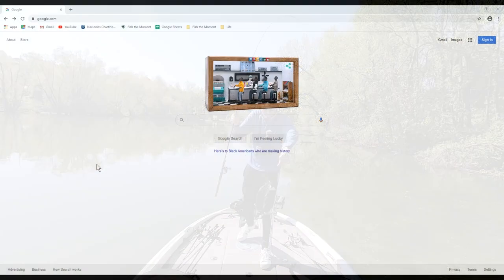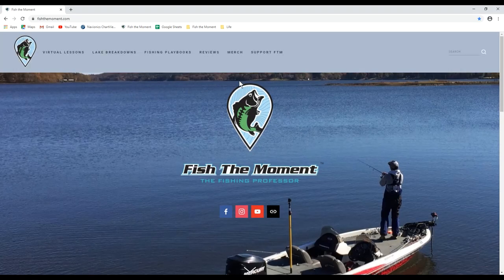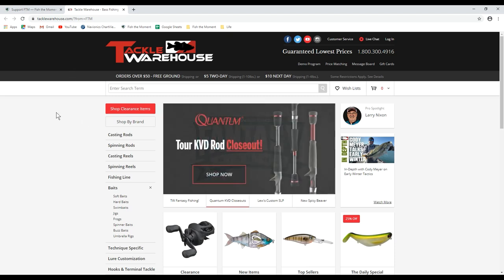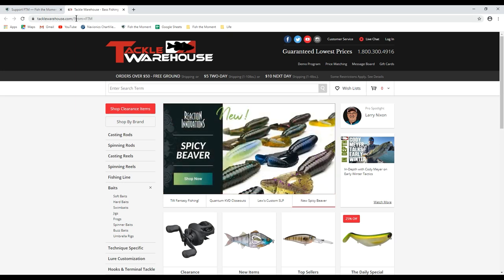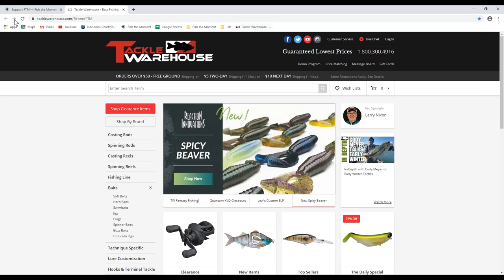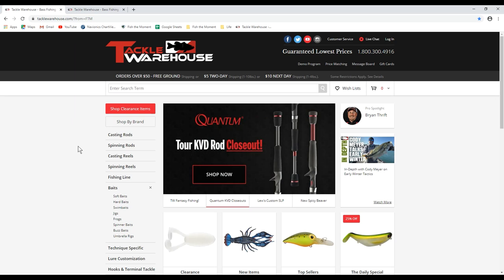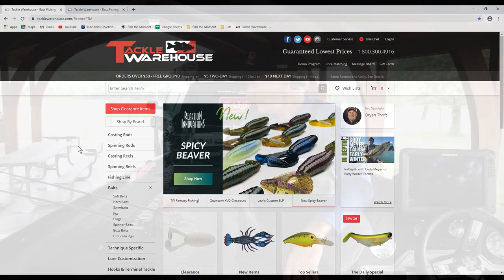Quick note: if you enjoy this video and want to support Fish the Moment, one easy and free way is to go to fishthemoment.com and use the Tackle Warehouse affiliate link on the 'Support Fish the Moment' tab. Just click the link, shop at Tackle Warehouse as normal, and I'll get a small percentage of any purchases you make. You can bookmark the page so you always use the link when shopping. It costs you nothing and really helps support the channel.